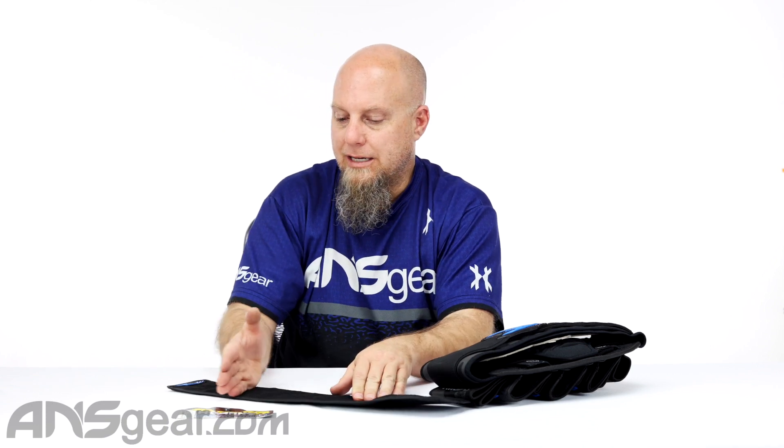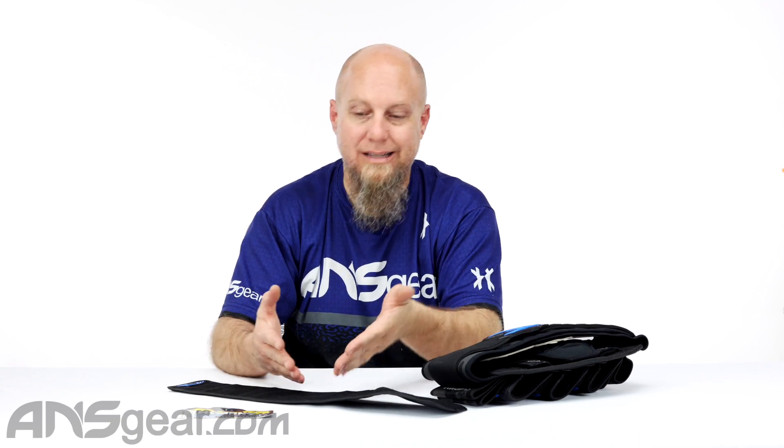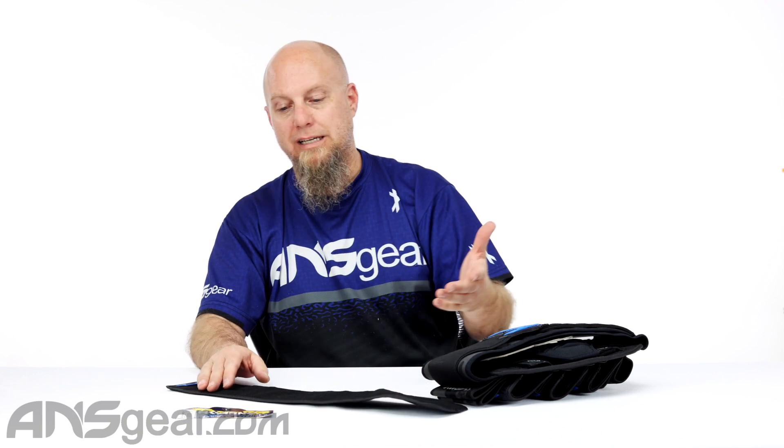Some of the packs out there have really short straps to go around them. And for bigger people — we want everybody playing paintball — those straps don't really work and don't fit around them. So HK's got an extender right here which is going to add 20 inches of length to your harness. And as a side note, it'll work on pretty much any pack that's got Velcro strapping on it, not just HK packs.